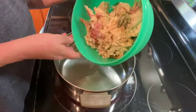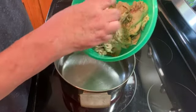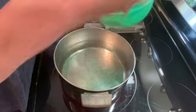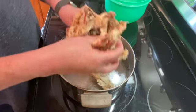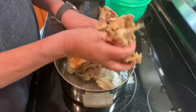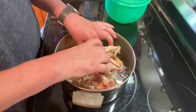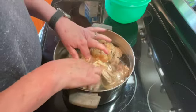I have a chicken carcass from a chicken that I made yesterday. I am just going to put this whole chicken carcass in my pot. You want the entire chicken carcass to be covered with water.